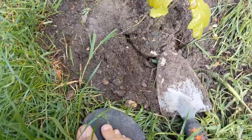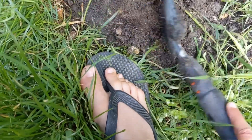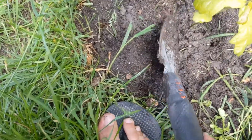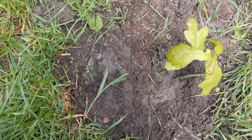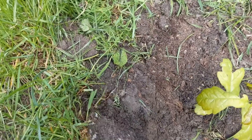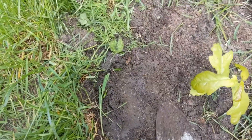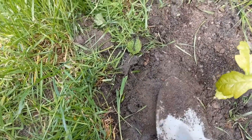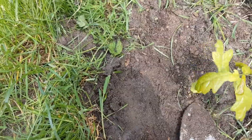I'm getting as much soil as I can to fill in the gaps. There's a lot of seeds growing in there. That was quite easy.